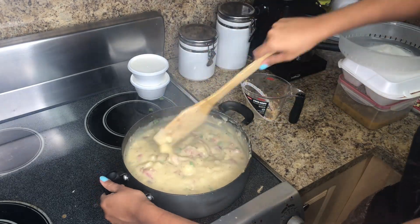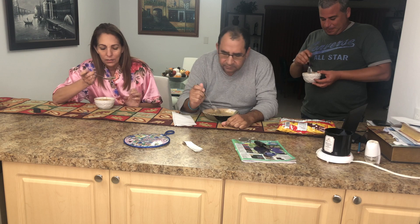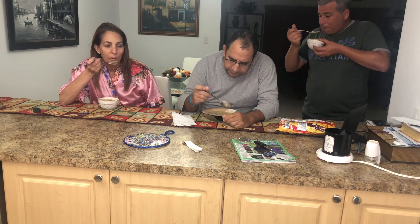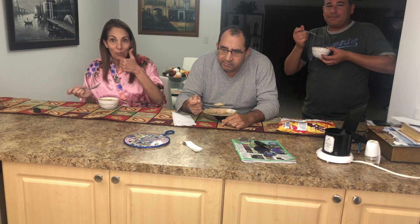I would suggest letting this cool before serving, and then you're ready to eat. Do I need to taste it? It's good! It's really good.